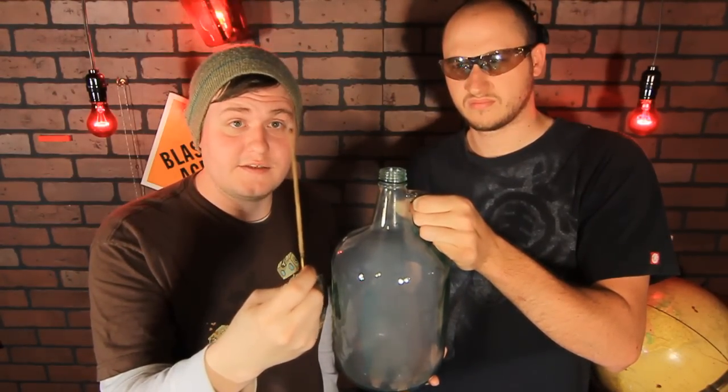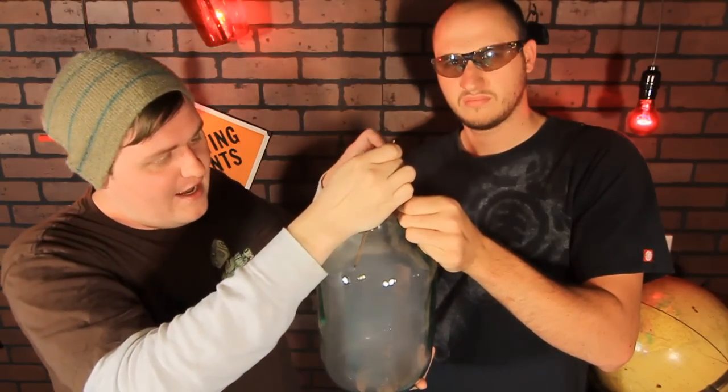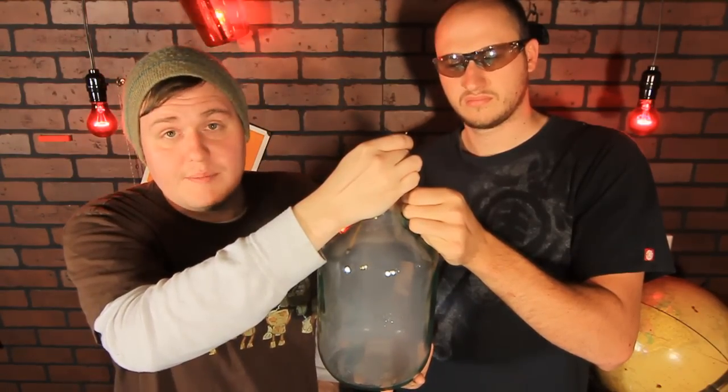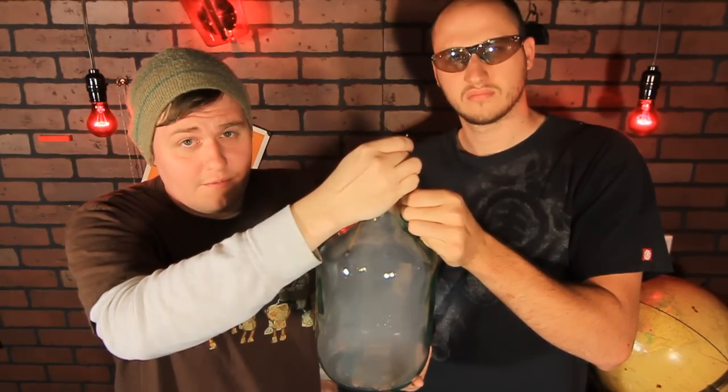First things first, we're gonna need some incense. We already lit it, it's ready to go. We're gonna hold it into the bottle, cover the top a little bit and let the smoke gather inside. This is gonna take anywhere from 30 seconds to a minute, depending on the size of the bottle. But once it's filled up, we're almost ready to go.